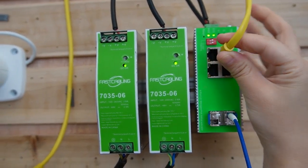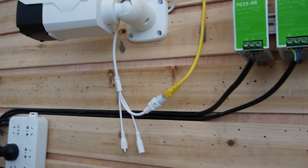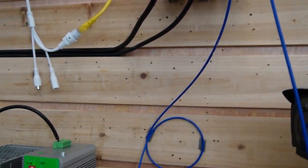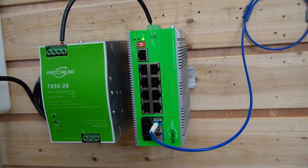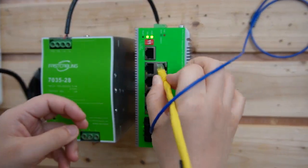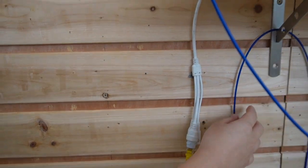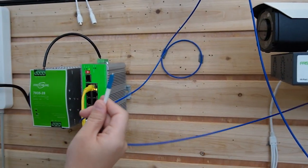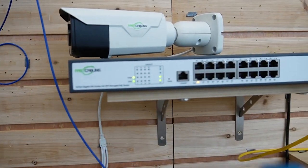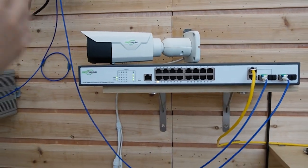We're going to connect a bullet camera using this 4-port industrial PoE switch — it's already connected. Next, I'm going to use another fiber patch cord to connect this 4-port industrial PoE switch to the 8-port managed PoE switch, and connect another bullet camera to that switch. Last but not least, to form a ring, we use the last fiber patch cord to connect the 8-port industrial PoE switch back to our 16-port managed PoE switch. Now we have formed the ERPS ring.